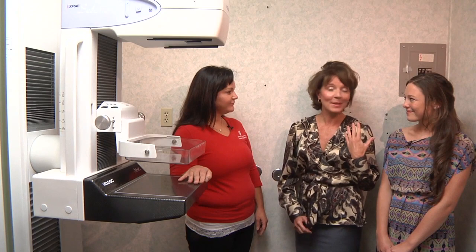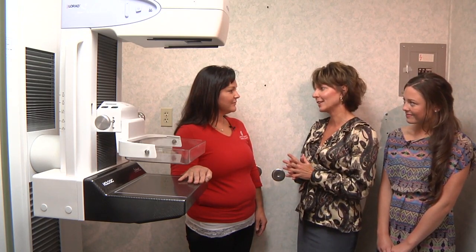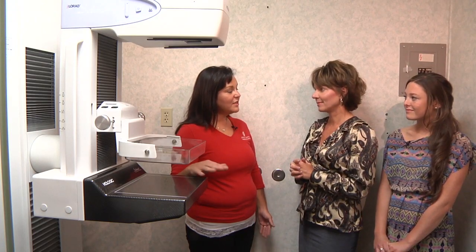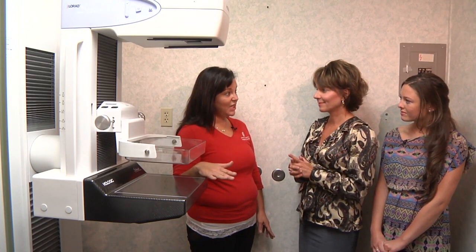Darla, thanks so much for talking to me and my daughter Sarah about having a mammogram today. I was a little nervous coming here. It's not a problem. I thought we'd just come back in the room and go over a few questions that you might have before I get you changed and get started. Do you have a question for me?